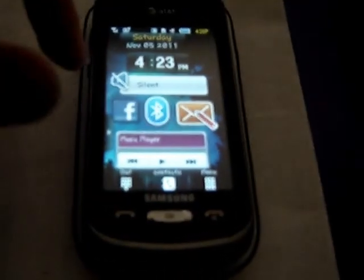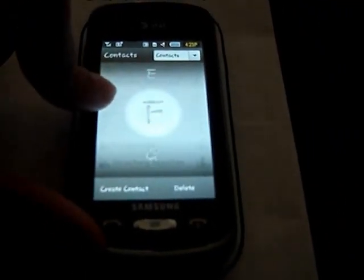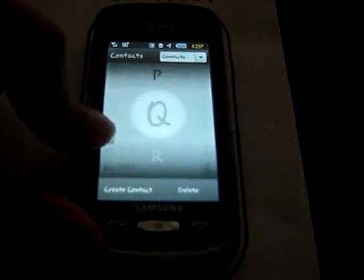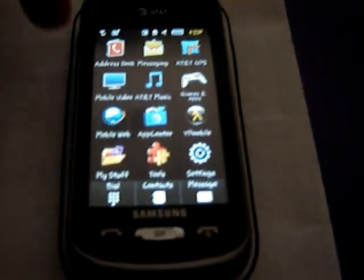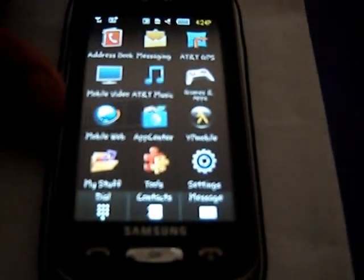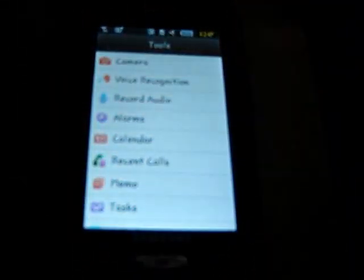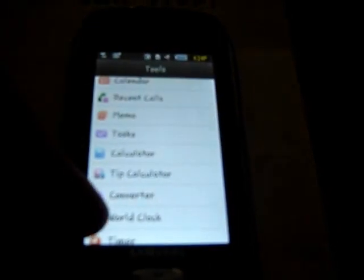The dial is just a normal dial — nothing too fancy. You can call or send a message. The contacts can hold 2,000 contacts, and there's a side scroller which scrolls by letter. The menu is one screen with the same apps you had as widgets: app center, web, my stuff, tools, video, games, messaging. In the tools we have the camera, voice recognition, alarms, calendar, recent calls, calculator, converter, stopwatch, and similar utilities.